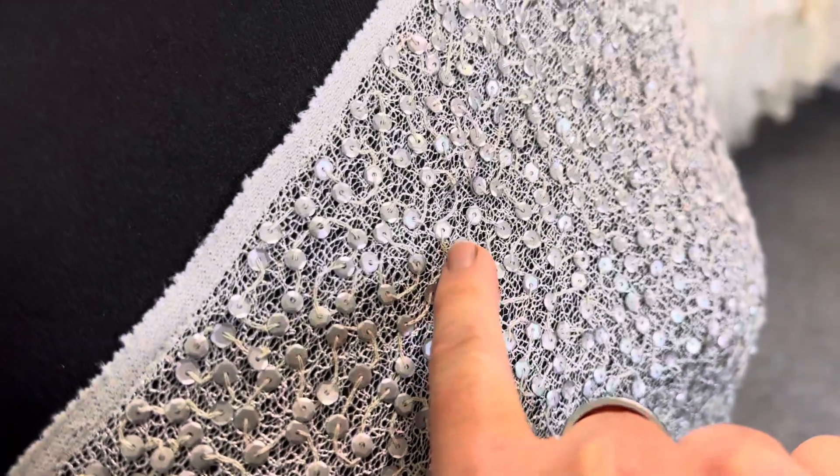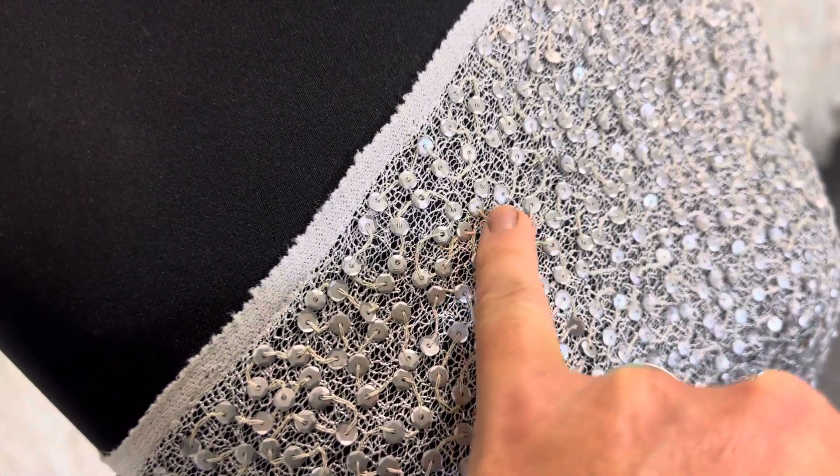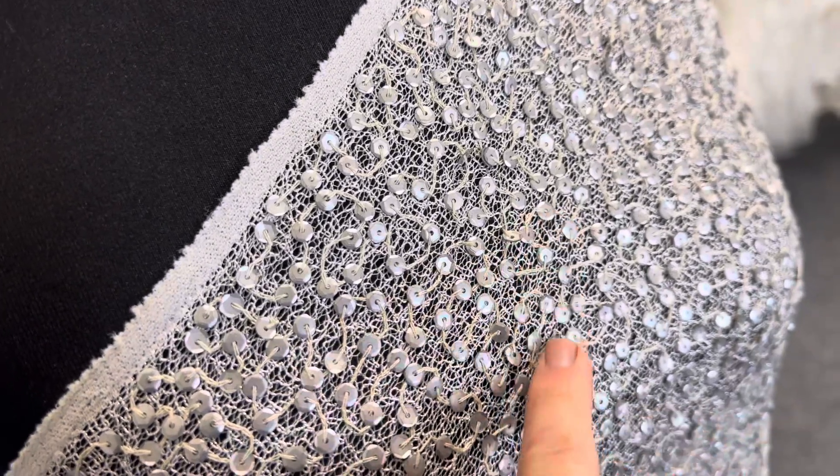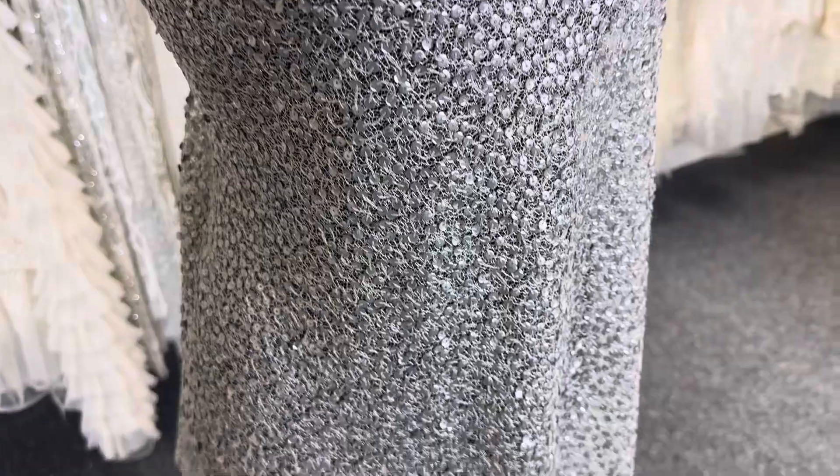The sequins are quite matte but still catch the light, and they've all been attached at slightly different angles, so they offer a beautiful sort of organic type of look. It's very drapey,